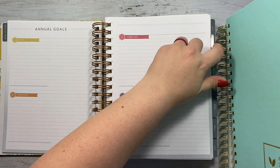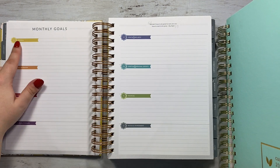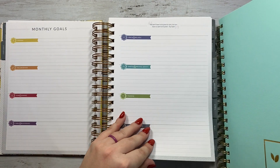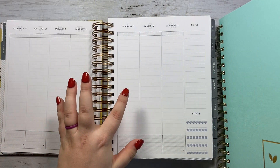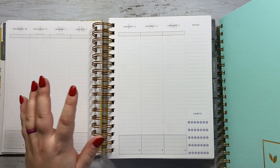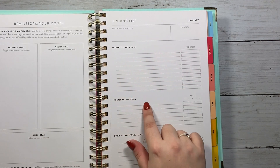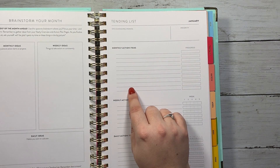The nice thing about a tending list is it includes all of your stuff on one page. I love having something at a glance where I can see what I need to do for the month, what I need to do each week, and what I need to do each day — all on one page. The Moxie Life doesn't necessarily have that because when you get into the month, you set your monthly goals and could detail what needs to happen each week, but that's not necessarily how I use the monthly goals page. I like to write out my actual monthly ideas there.